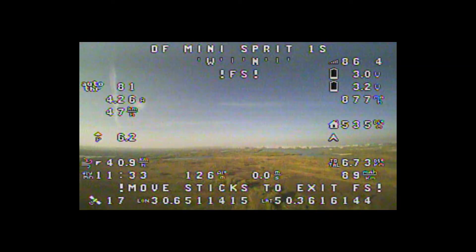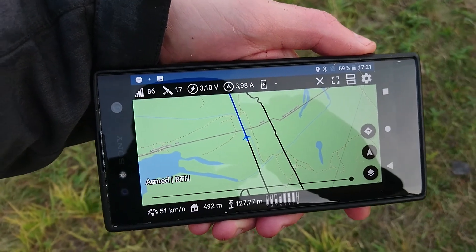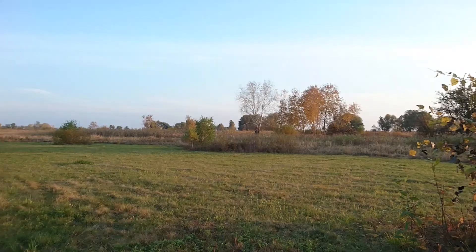I was flying back on low charge when suddenly I lost video and telemetry. It seems the flight controller hung and the plane fell down somewhere 500 meters away.